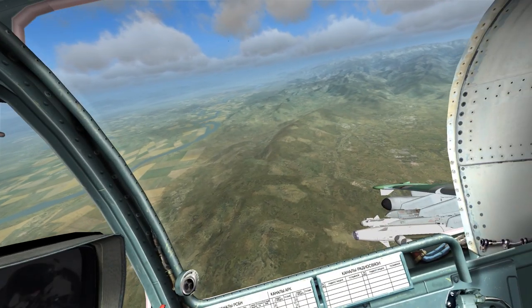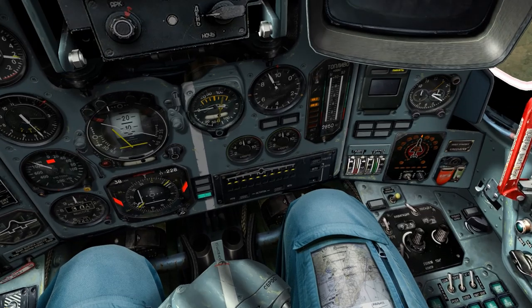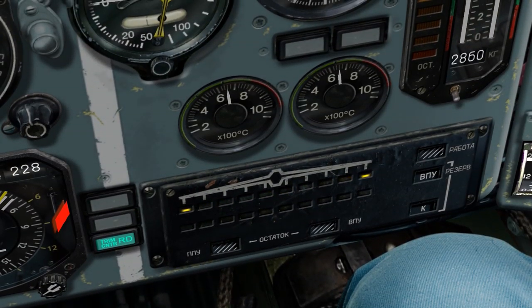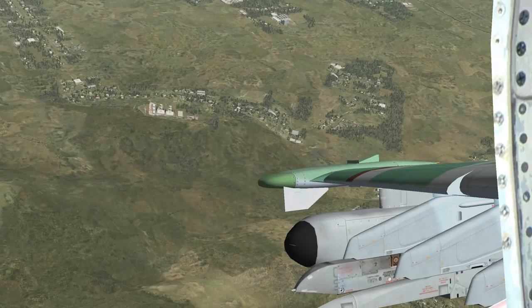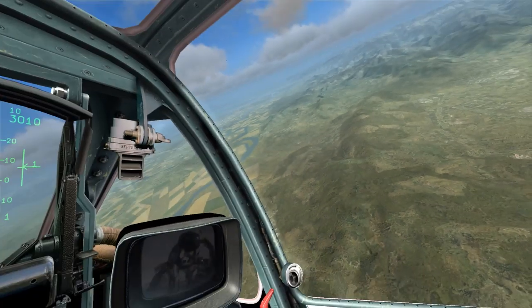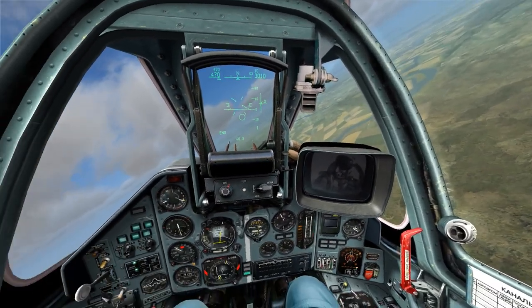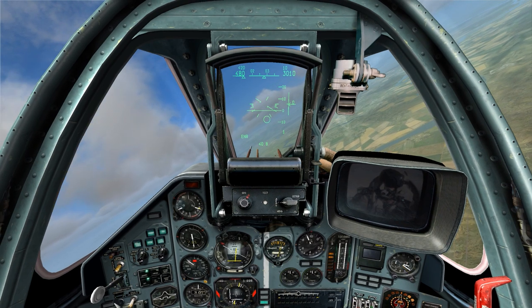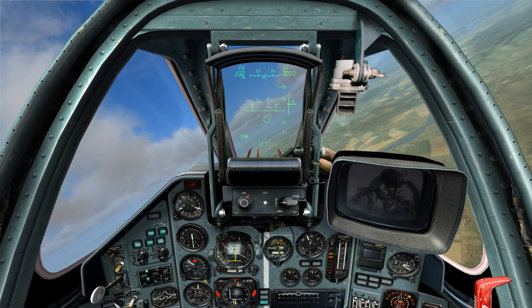You'll notice that in this mission I have all of my weapons loaded, and I'm going to hold Left-Control + W and jettison them all. You'll notice that the ECM pods do not jettison — I think that's kind of lame, but they don't. So if you have them mounted, you're stuck with them. But we have just made our aircraft significantly lighter and more maneuverable.